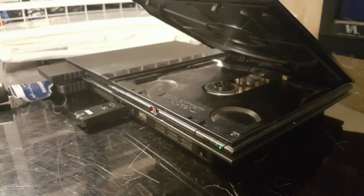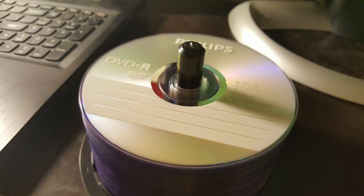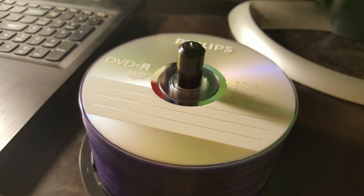For this tutorial you're going to be needing your PS2, a spool of blank DVD-Rs. Definitely not the CD-Rs or the DVD+Rs because those are not compatible.